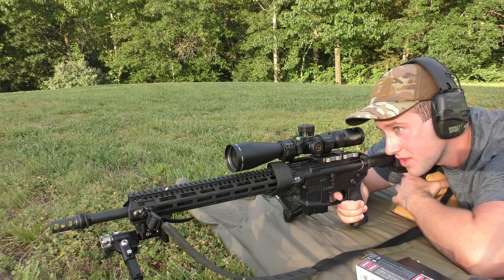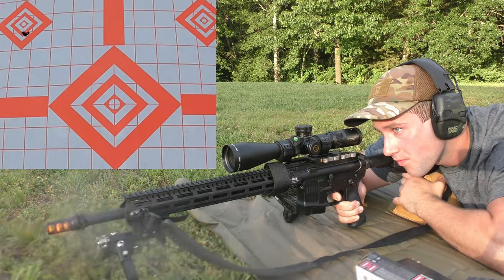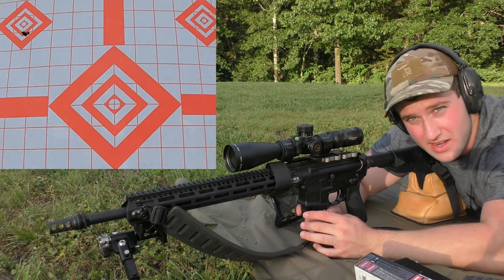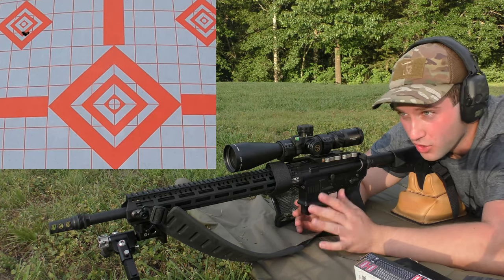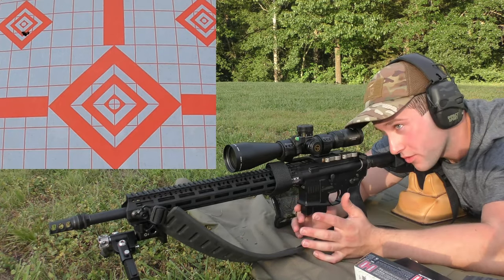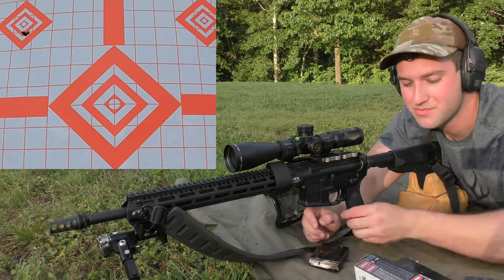We're starting on the top-left diamond and aiming for the center. Obviously we're off to a really good start. I do need to disclose that we are not at 100 yards right now — we're probably closer to 70-75 yards. So just be mindful that these are not equated to MOA as one inch at 100 yards. It was still a really good group, don't get me wrong, but just keep the reference point in mind.